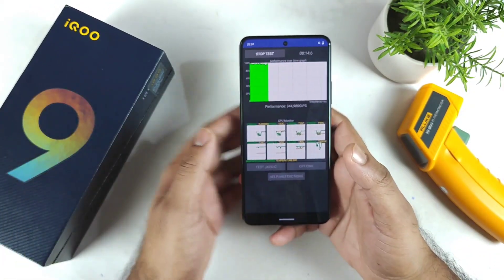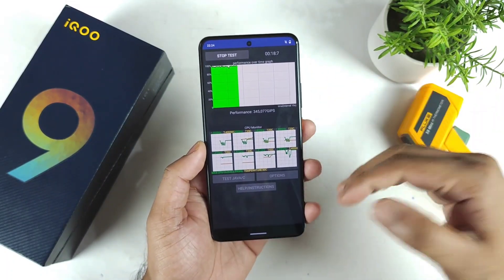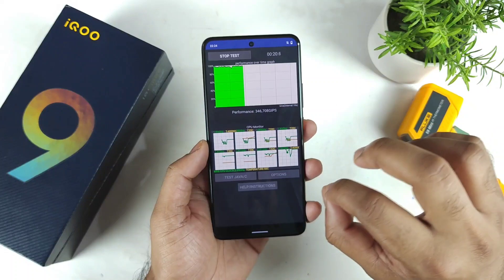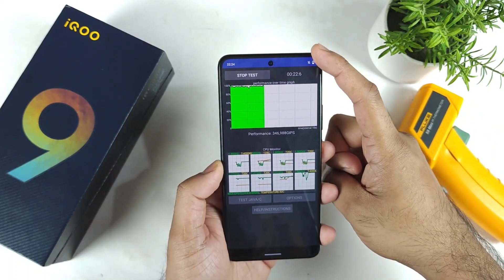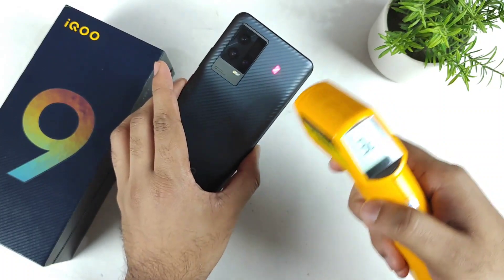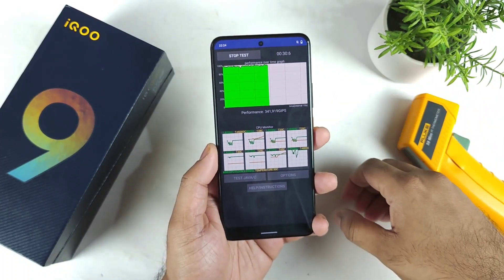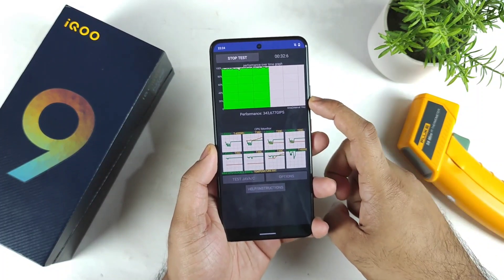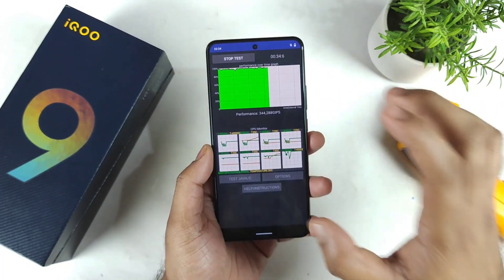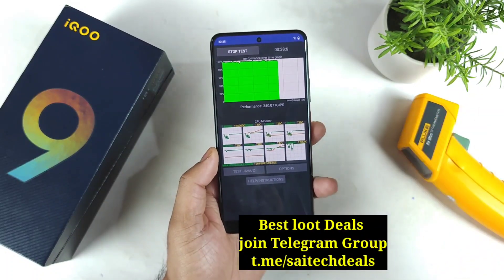There is no AC and no cooler in my room right now, so let's find out what happens with the temperature readings and the throttling. Without using any performance/monster mode, on day one of usage, we will try to find out how much the temperature increases and how much performance decreases due to high temperatures.